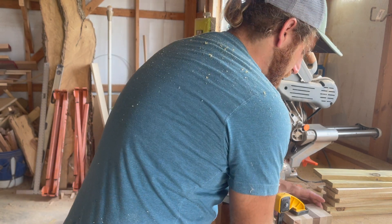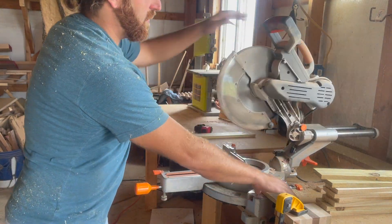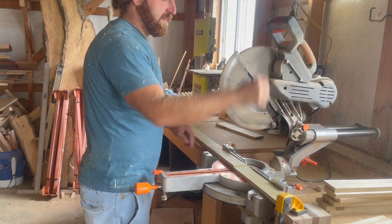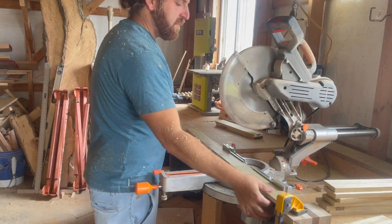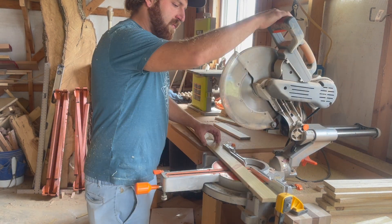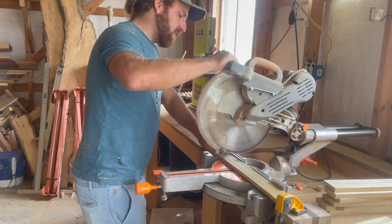Using a stop block clamped down to your workbench is a really good way to make a bunch of repeatable cuts when you have multiple pieces of the same size. I use the stop block to cut a set of pieces, then move the block over to the next length and cut another set, and so on.